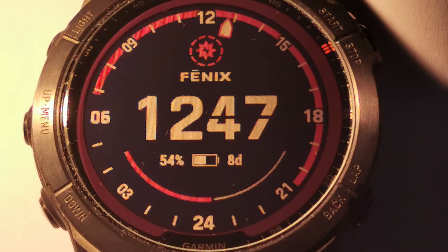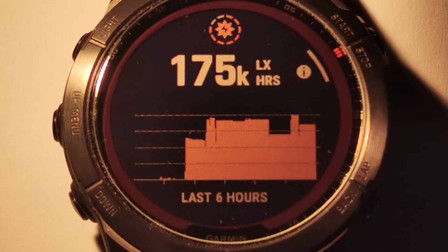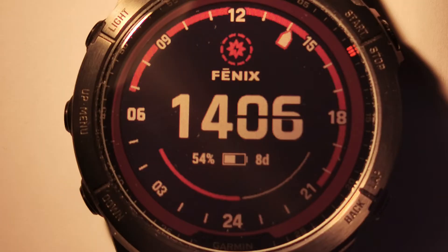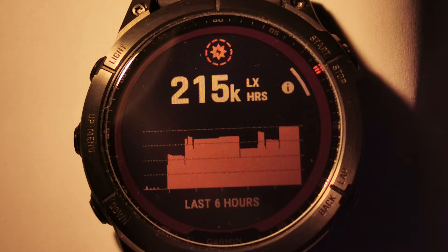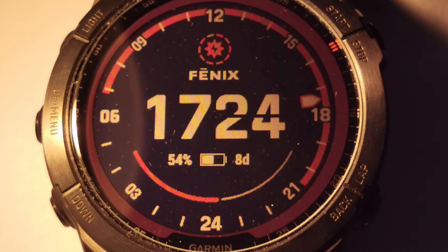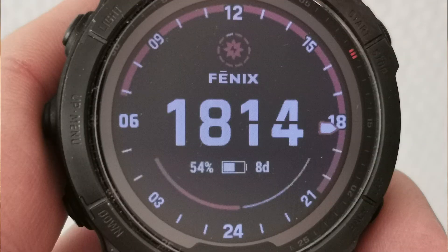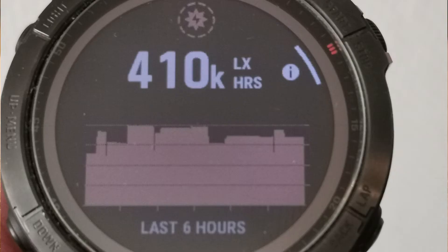At 12:47 the same, 10 red stripes. At 13:20 the same, 8 red stripes and 175k lux hours. At 14:06 the same. At 17:24 the same. At 18:40 the same — still 54% battery level and 410k lux hours accumulated.